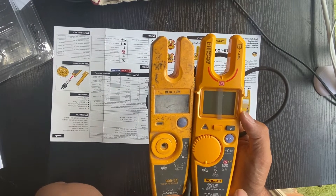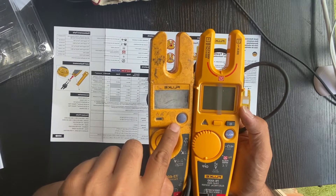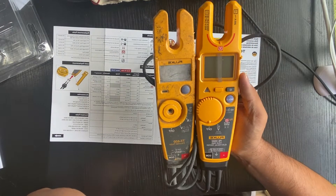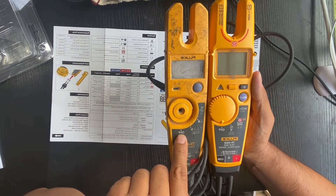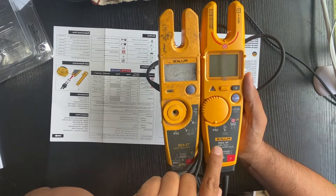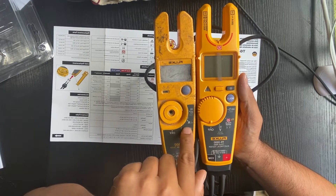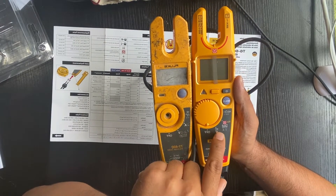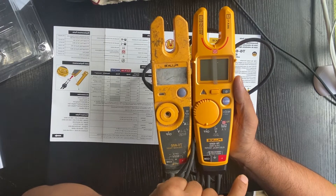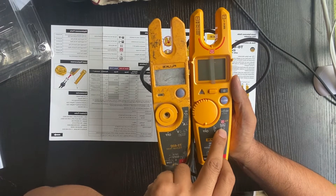There's a light button and a hold button on the T6, and also on the T5. They both have the same AC and DC auto selections — no difference there. The only new feature on the T6 electrical tester is the FieldSense.